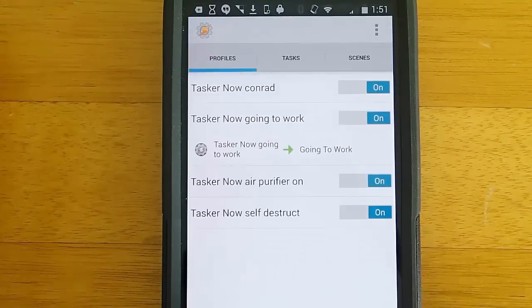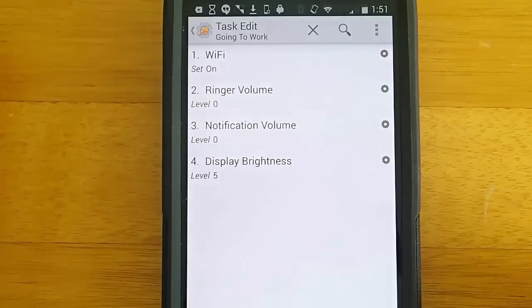Then we can go ahead and take a look at what actually executes once I say that. We see that I set the Wi-Fi on, I turn the ringer down, I turn the notification sound down, and I turn the brightness down.